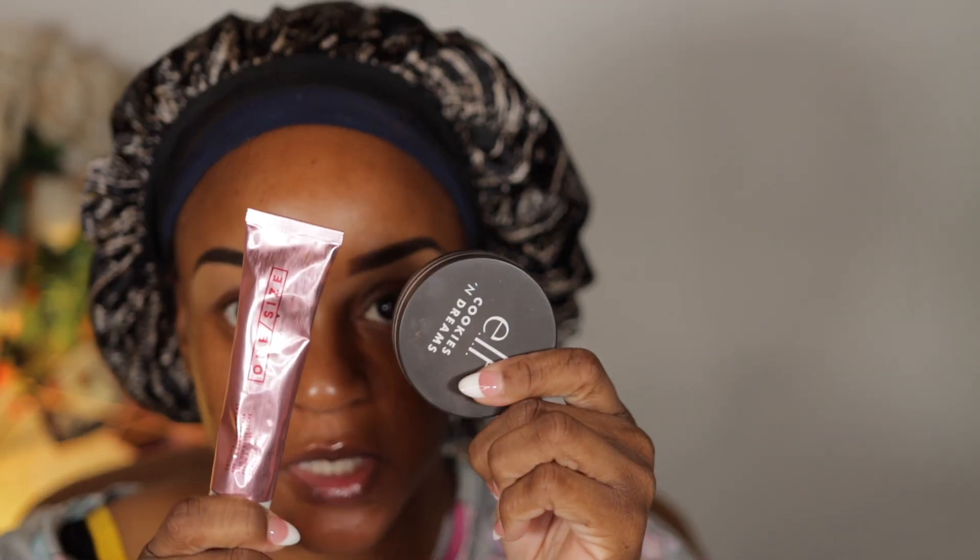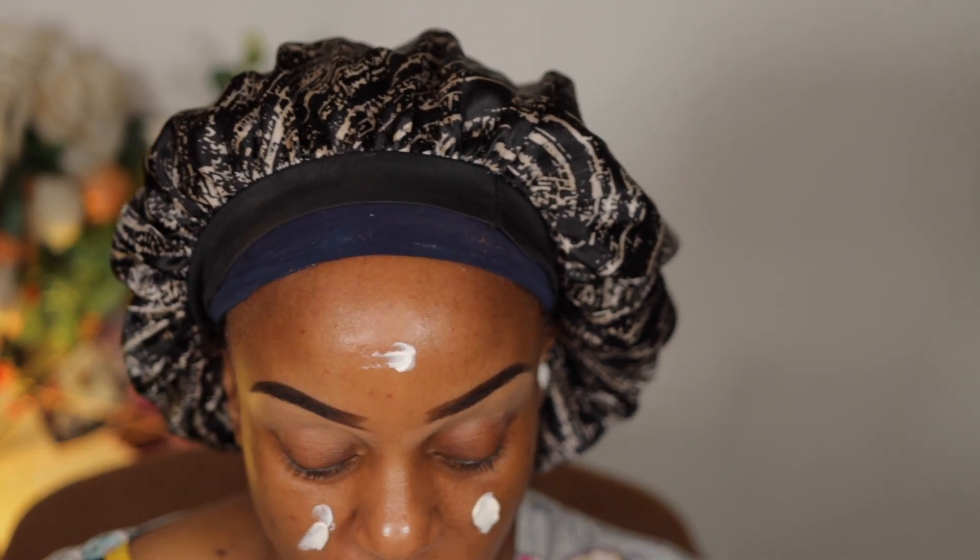Let's start off with the two primers I've been using the most: my ELF Cookies and Dream and my One Size Secure the Sweat Dry Till Dawn primer. I've been loving this combination — when I say my makeup doesn't move or go anywhere! I was really skeptical at first about the One Size primer because even though I'm oily combo, I really don't like to be extremely matte. But it does not dry your face out. Pair it with Cookies and Dream — perfect combination.